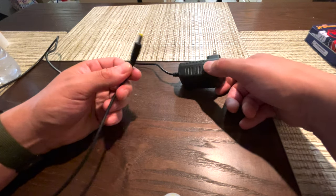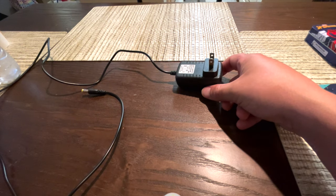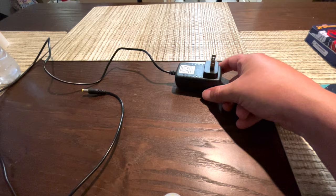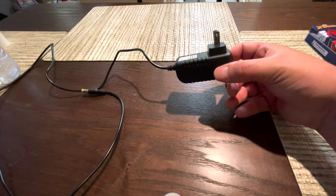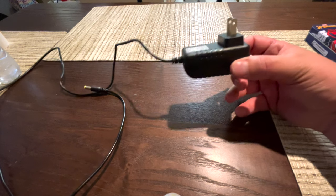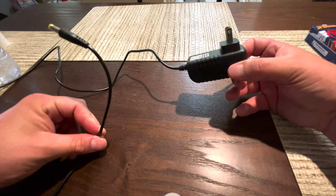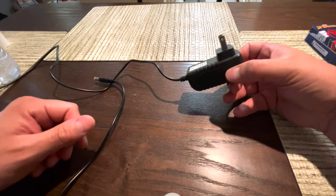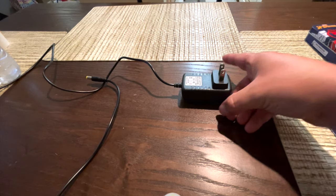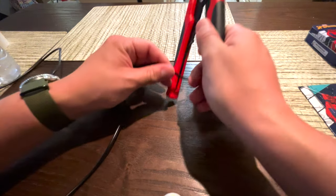I had been using the auto lighter plug up until this point, but I don't want to cut that one and hardwire it to the fuse box yet. So since I'll never use the AC adapter, I'd rather cut this one and hardwire this cord — the light engine — to the fuse box, just in case I ever mess up the other one.